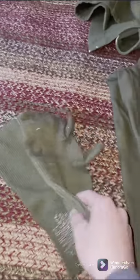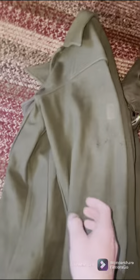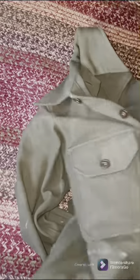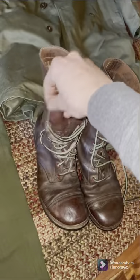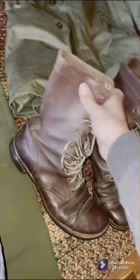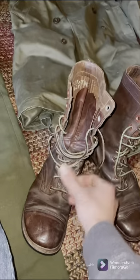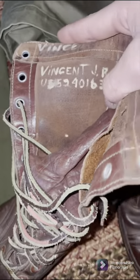Then moving over to the actual uniform stuff, here's a pair of trigger finger gloves. Then we have a pair of M51 wool trousers. Moving up, we have an M51 wool shirt — just a button-down one, basic. Then over here we have a pair of M48 boots, the high-cut boots. These are remade laces, but the boots are original, dated 1951.